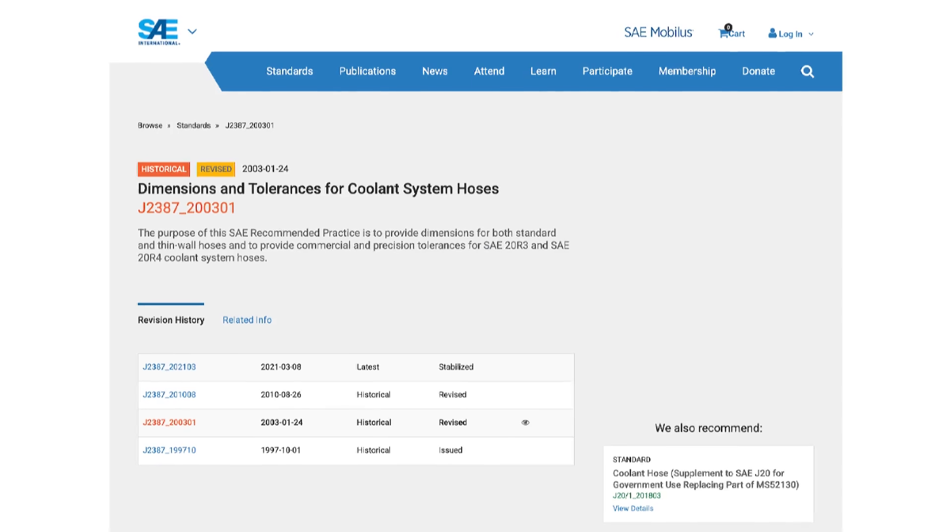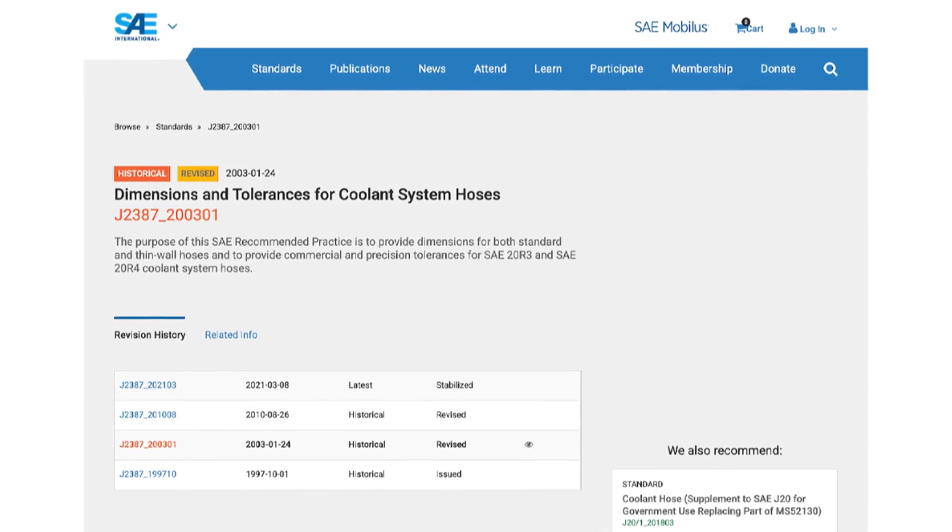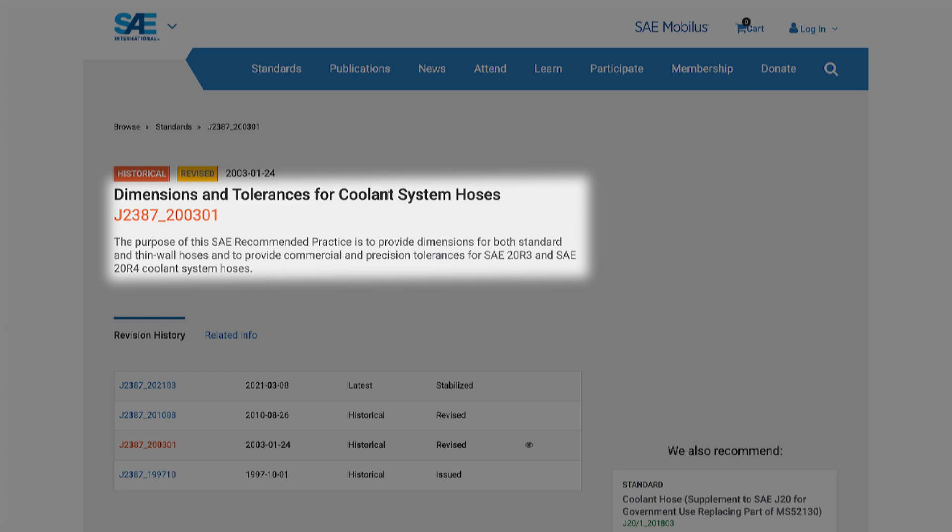The Society of Automotive Engineers, or SAE, has published standards SAE20R4 for radiator hose and SAE20R3 for heater hose that outline the design, testing, and performance attributes recommended for coolant hoses on today's vehicles. But why buy an SAE hose?